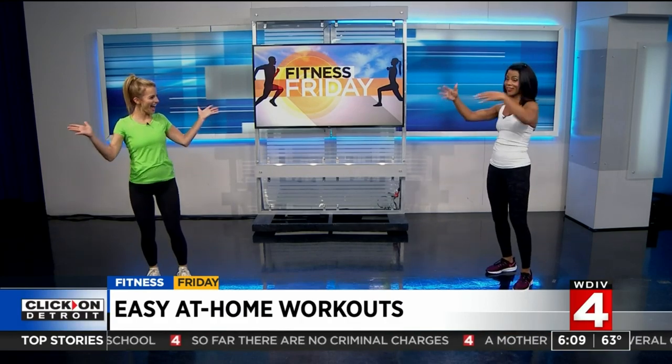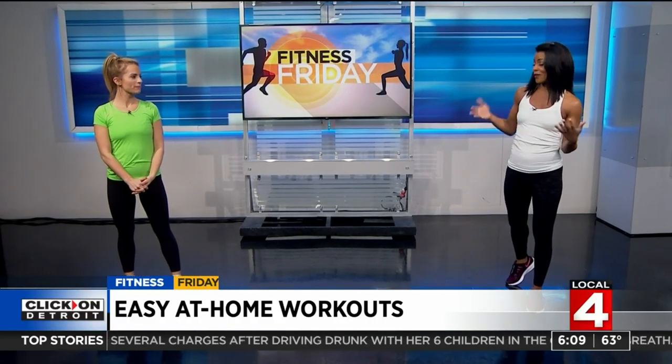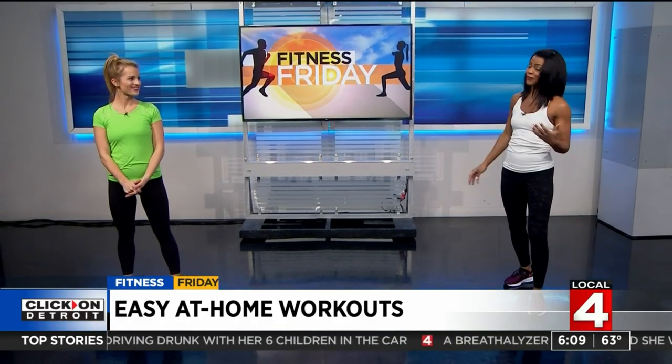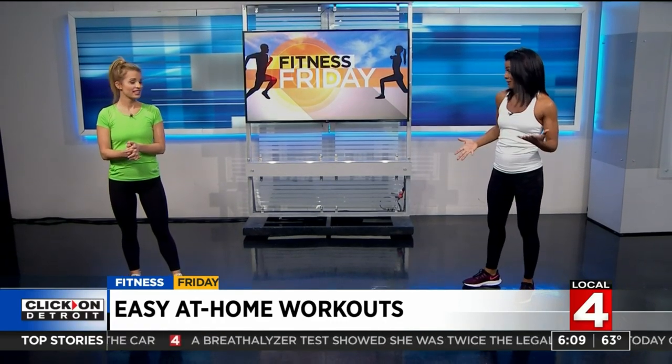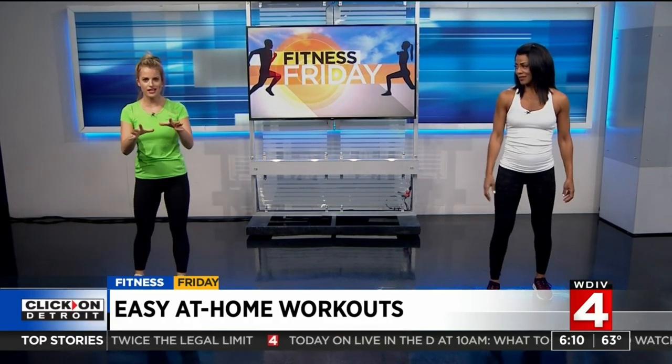It's Fitness Friday and Kim and I are here in our home studio, just like you, working out from home. We want to give you some workouts and exercises that we love. Kim is going to show you some of her favorites — a quick 20-minute workout that gets your whole body. That's right, we are gonna make you sweat, so no excuses even though we are stuck at home.